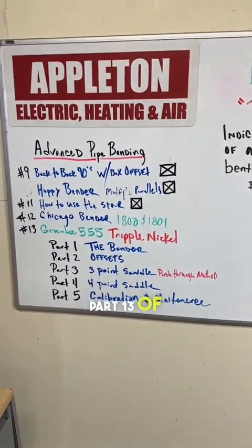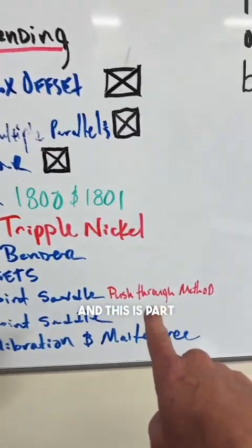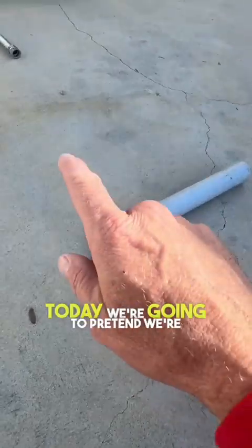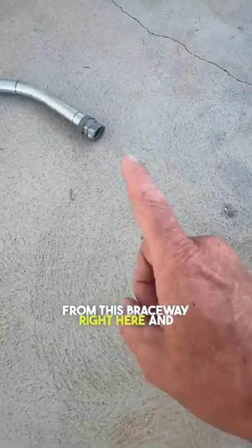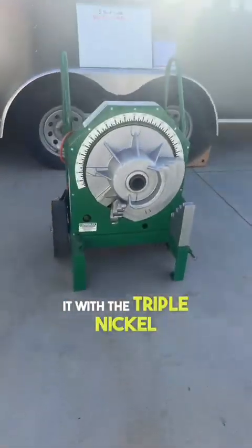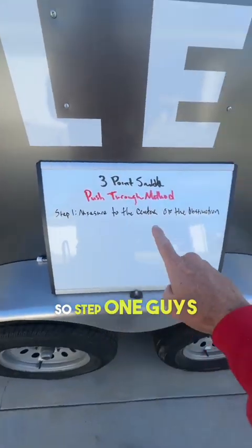What's going on guys, this is part 13 of my advanced pipe bending class — the triple nickel — and this is part three on the push through method to bend a three point saddle. Today we're going to pretend we're running one inch EMT from this raceway right here, coming down where we have a two inch pipe in our path of travel. We're going to bend a three point saddle with the triple nickel, and as you saw yesterday, we added the star and the rim notch to my bender.